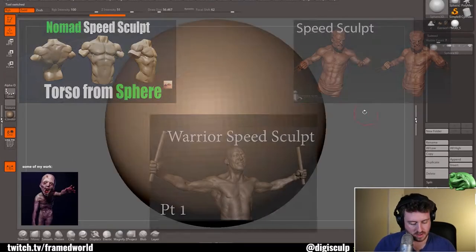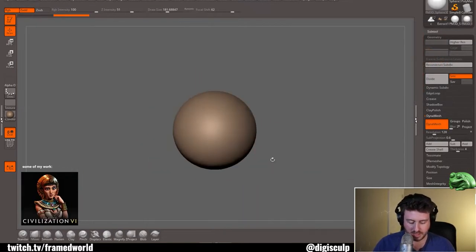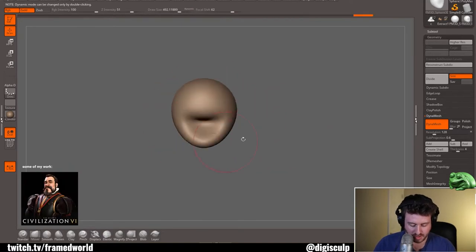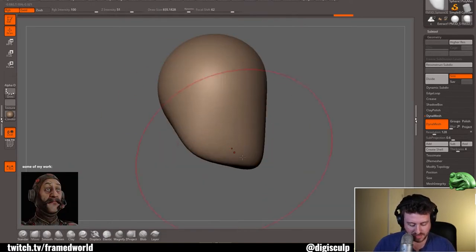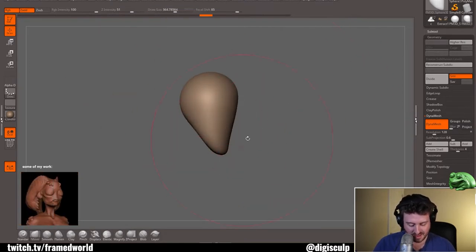For a while now I've done speed sculpting videos on both my YouTube and Twitch channels and you guys seem to enjoy them. I've received a lot of questions about my workflow and the thoughts that go into it. I've realized that I've never really done a video talking about speed sculpting and its importance to my workflow.